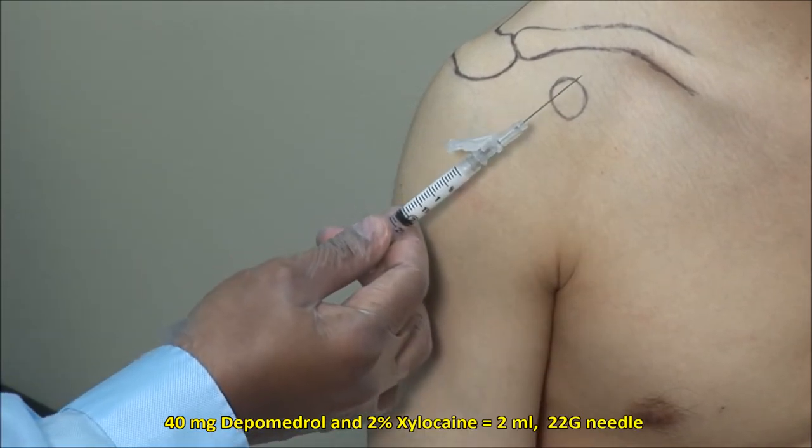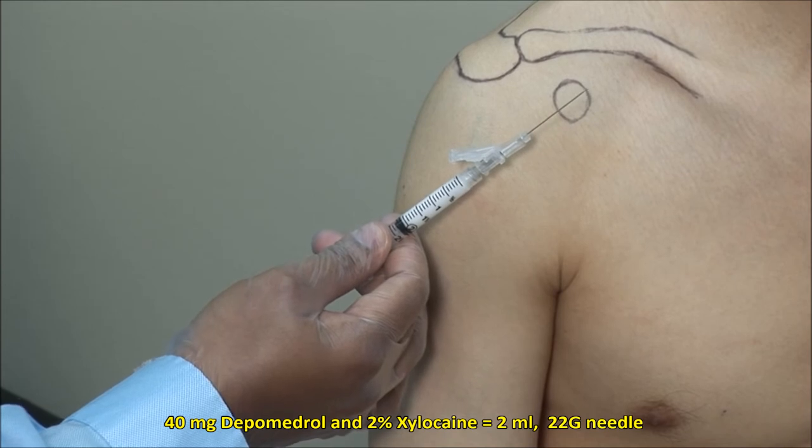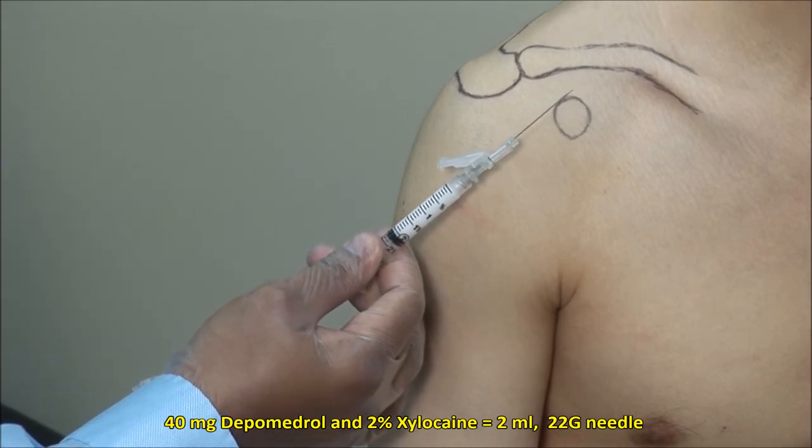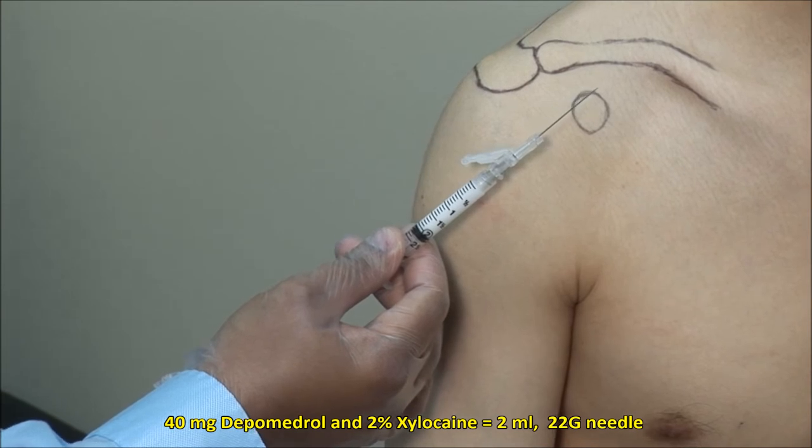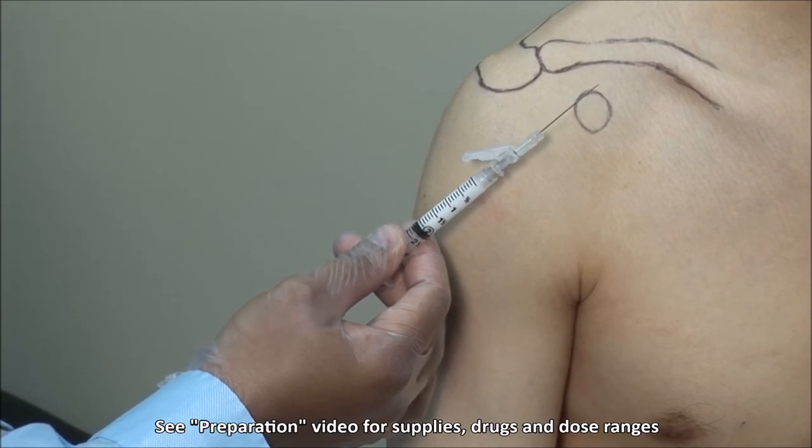Here I have a mixture of 40 mg of depo-medrol mixed with 2% xylocaine to a total volume of 2 mLs, and I am using a 22 gauge 1.5 inch needle with the bevel facing upwards.